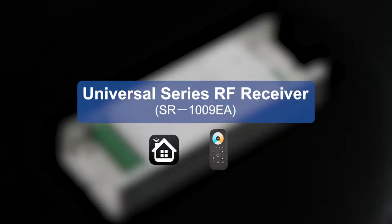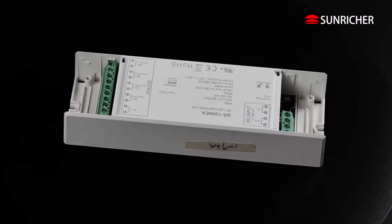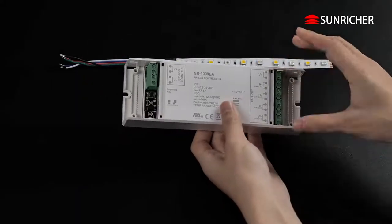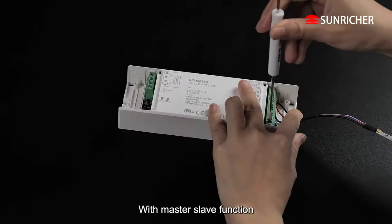Universal Series RF Receiver with Master Slave Function.